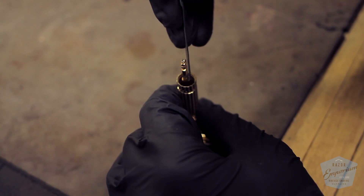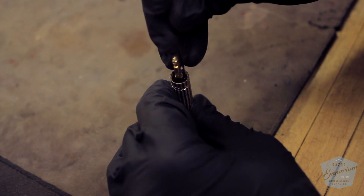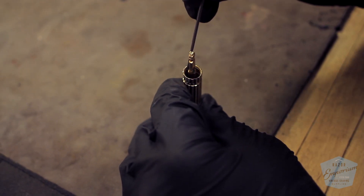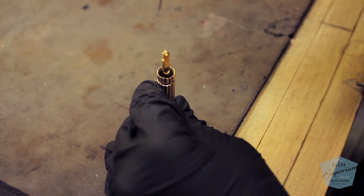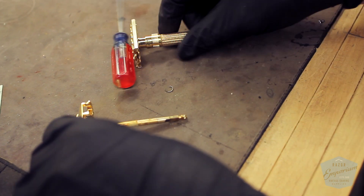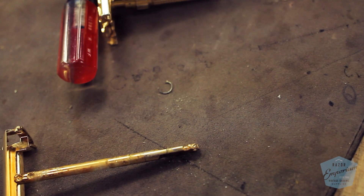We're going to use a small modified screwdriver we created just for this job to grab that C-clip and take it off. There's really no clean way of doing this — it comes down to just force, pulling that C-clip off, since it was really never made to be taken off. A lot of people like to think of these razors like a gun or tool meant to be taken apart and serviced, but they really were not — they were meant to be used and probably thrown away. Some of these steps require undoing things that weren't designed to come undone.